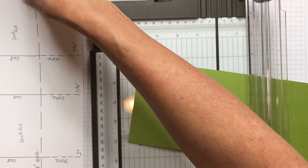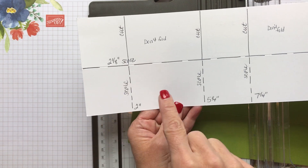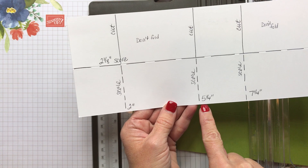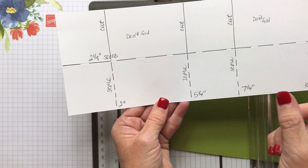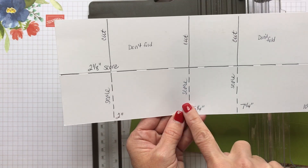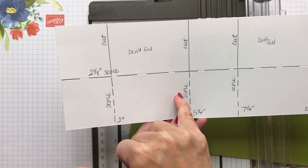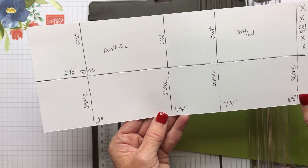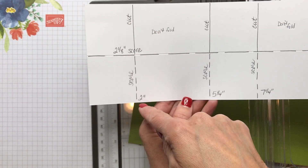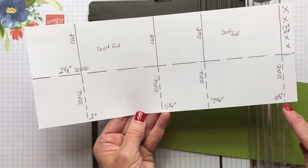The next thing is on this card you're going to have a section that's two inches, then from two to five and a quarter, then another two-inch section, and then this last section of three and a quarter. So you've got: two inches, three and a quarter, two inches, three and a quarter, and then your flap to put it together. So when you're looking at this, you could just score at two, five and a quarter, seven and a quarter, and ten and a half.